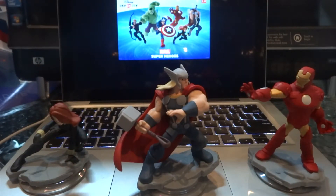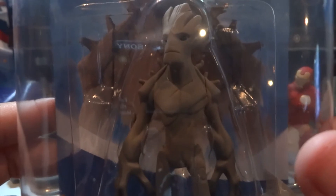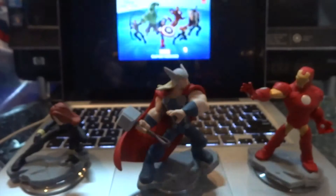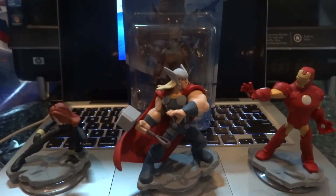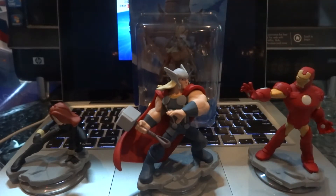So there you go guys - the starter pack, you come with three: Black Widow, Thor, and Iron Man. And of course, like I said before, if you pre-ordered at Best Buy you get a free figure. The free figure I went out and picked up was Groot from Guardians of the Galaxy. My girlfriend is in love with Groot - after we saw the movie Guardians of the Galaxy, she fell in love with him. So I am not unboxing this one; this is going to be just for her.